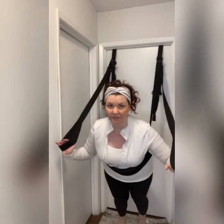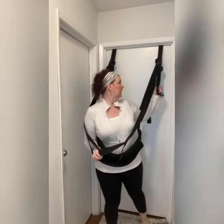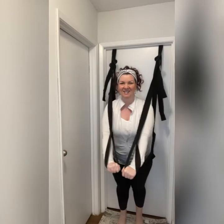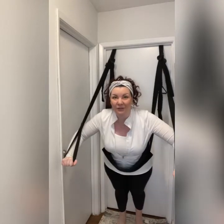You can lean forward and now you're fully supported. For a workout, you want to make sure the seat is right underneath your bust for comfort. Before you use it in play, just practice with it a little bit so you're comfortable. Here I can do a chest press — which is crazy awesome. I miss working out at the gym, trying to fight that COVID-15 right now.